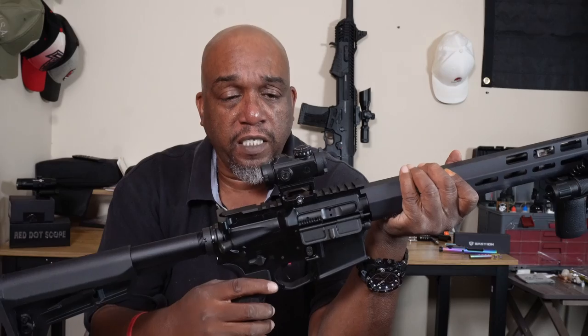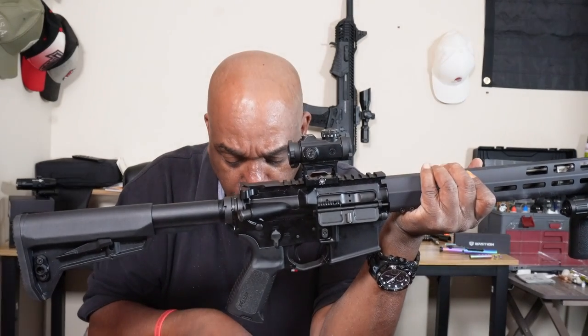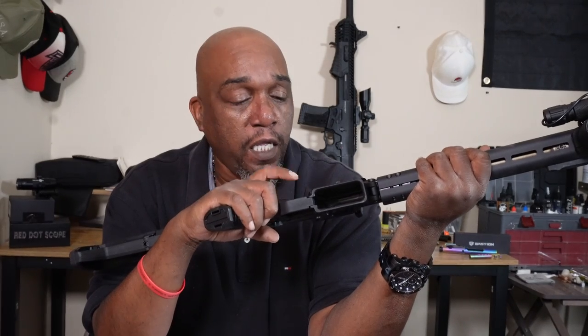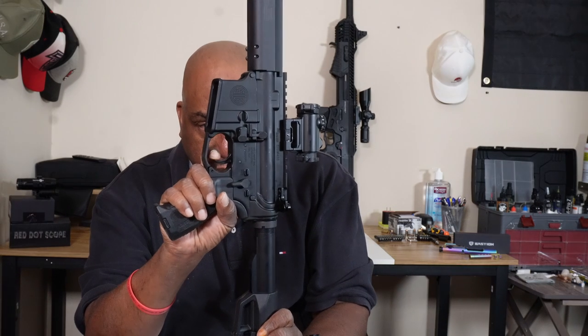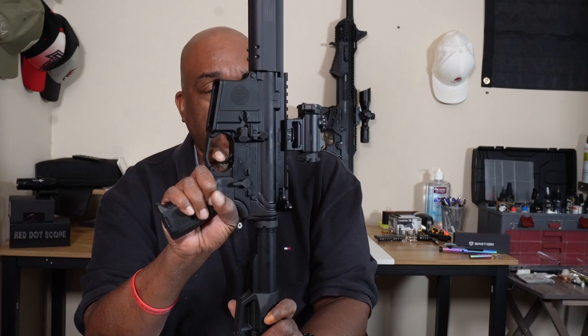The trigger is pretty nice — a polished single-stage trigger. Sig says it delivers a smoother trigger pull than mil-spec for greater accuracy. Having already shot it, it is pretty smooth. Checking it live: no creep at all, it just clicks, and reset is right there. Pretty good job on that trigger.